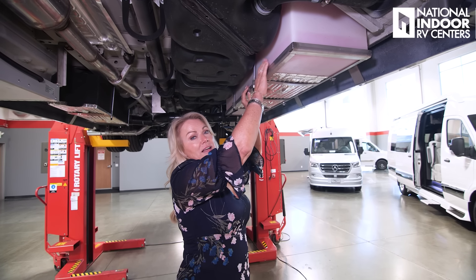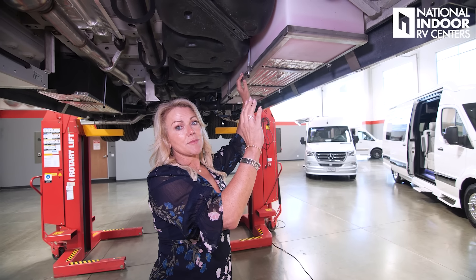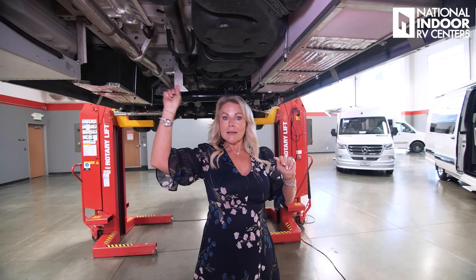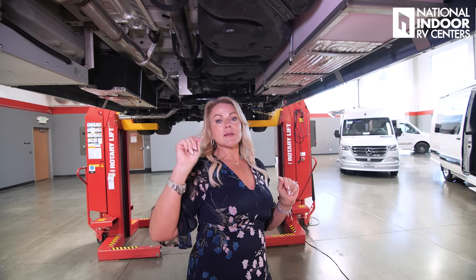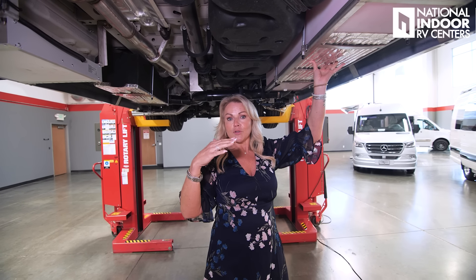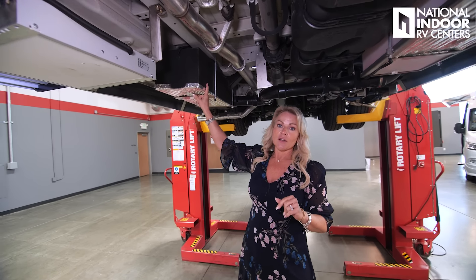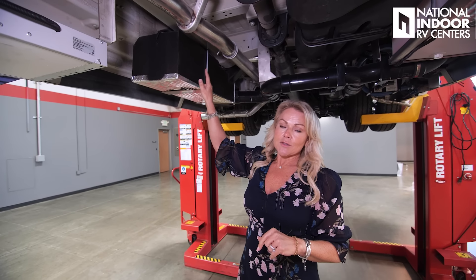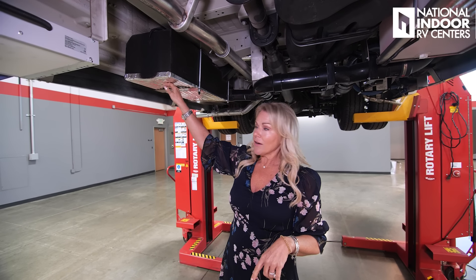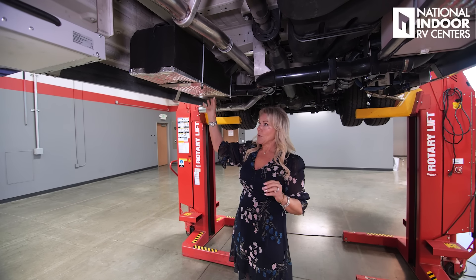This is not your typical rotocast freshwater tank — it's 3D printed, so it's very strong and exact to the measurements they wanted. We have a heat pad here. There's a button inside the coach on your Firefly system; as long as you have that on, it will automatically turn on if it gets too cold and turn off once it's warm. Right across from it we've got our gray tank — also 3D printed, 27 gallons, with a heat pad on it as well.